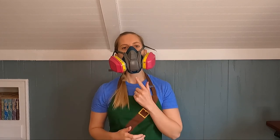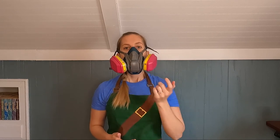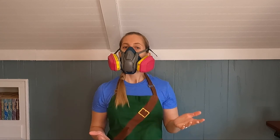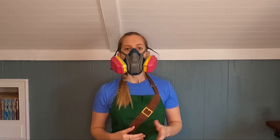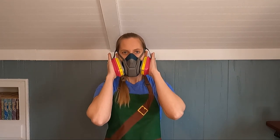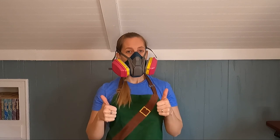The final step to a fit check are the pressure seal checks. A positive pressure check means blocking the exhalation valve, usually by using your hands, and trying to breathe out. On my mask, the valve is down here. If slight pressure builds up, that means the air isn't leaking around the edges of the respirator. A negative pressure check involves blocking the intake valve, again typically using your hands, and trying to breathe in. If no air enters, the seal is tight.